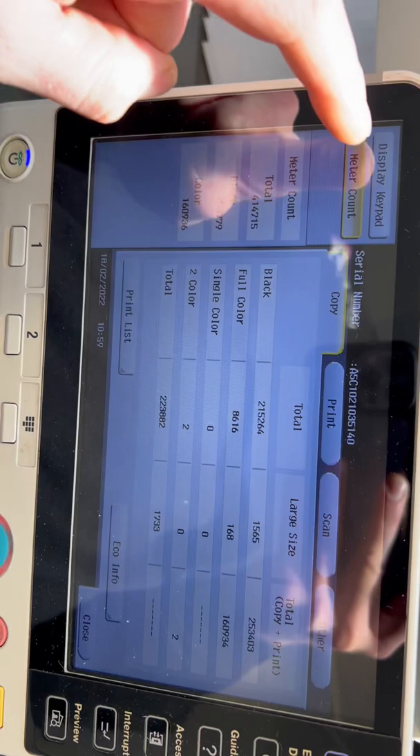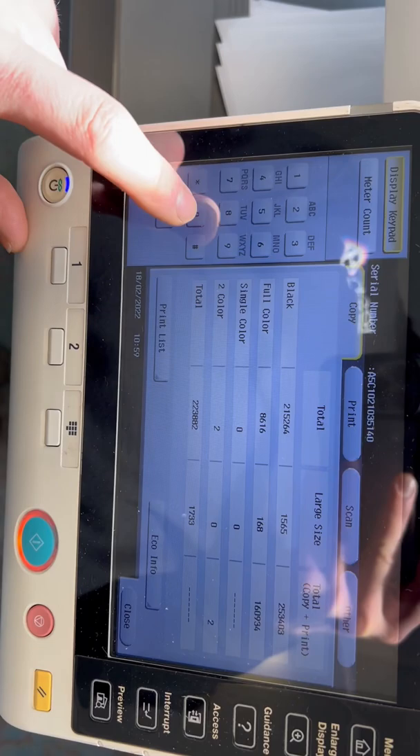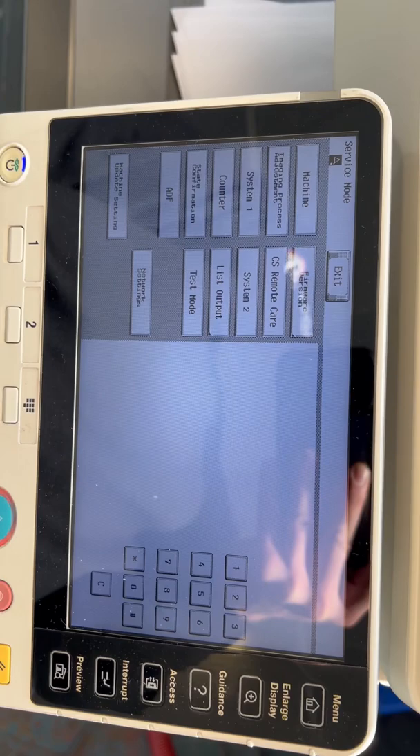Using the menu key, home button, counter display, and keypad, you're going to press stop zero zero, stop zero one.